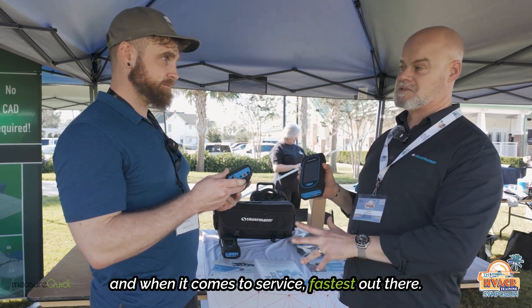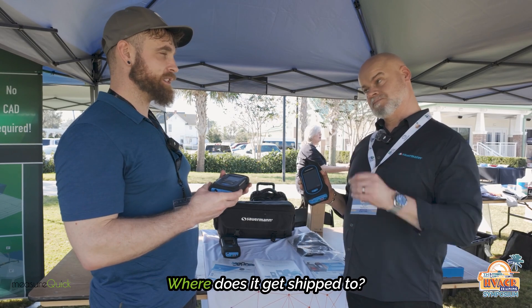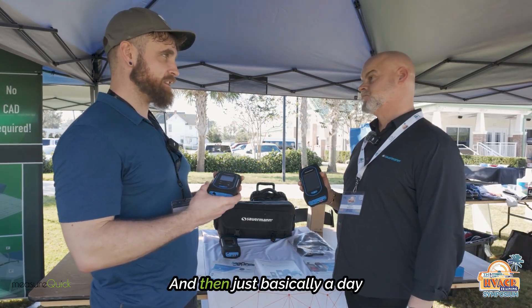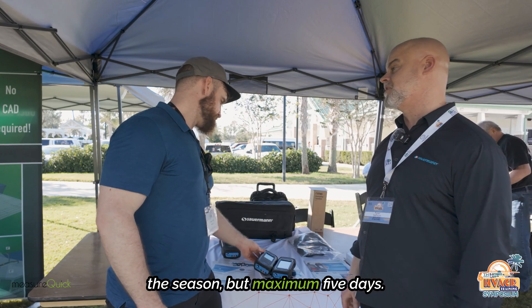When it comes to service, fast is what we're about. Maximum five days in season. Mid-May to mid-August, one to two days. It gets shipped to Yardley, Pennsylvania, and then basically a day turnaround once it arrives — a day to a couple days depending on the nature of the season, but maximum five days.